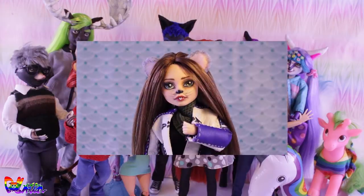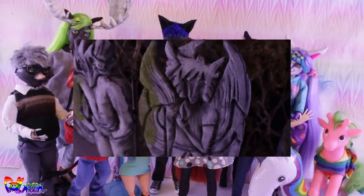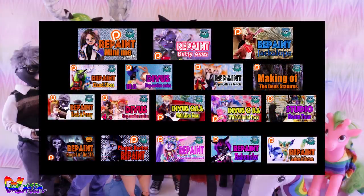Patreon and YouTube membership also have a new repaint video available — my mouse Divas doll version. Plus the repaint video also contained the first ever Q&A face reveal. And if you're more into set making, there is also a mini making-of video available on how I made those statues for the Divas series. Overall, if you like some extra Doll Motion content, you should really check out Patreon or YouTube membership. Both platforms have great introduction videos with information.